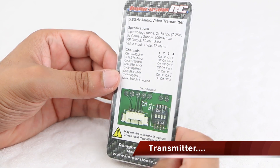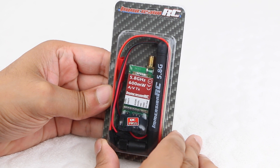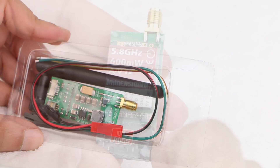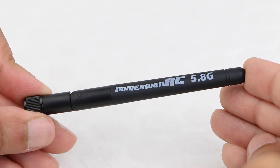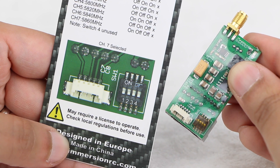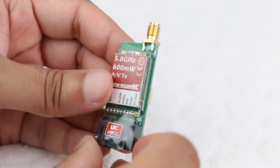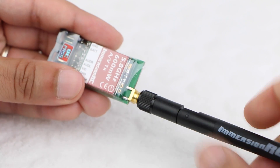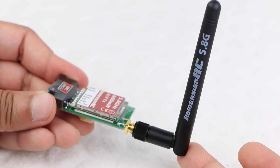Small, lightweight and providing great range, the ImmersionRC 5.8GHz transmitter is probably one of the most commonly used by the drone enthusiast. Inside the package users receive the transmitter itself, along with power and video cables, and a standard antenna. Configurable through various channels with the tiny switches on the unit itself, the ImmersionRC transmitter is very lightweight — important for keeping the craft in the air longer — and small enough to place in a variety of locations with ease. Without this transmitter, users are unable to complete an FPV setup, so this part of the puzzle is vital.